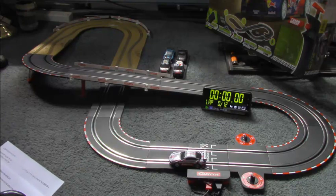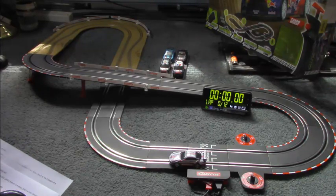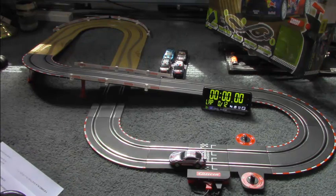I'm just going to do a few laps to let you see how the cars run. If you have any questions about this, leave them in the comments below and we'll answer as best we can. The set contains a power pack and two controllers, one for each lane. I'm just going to run one lane.